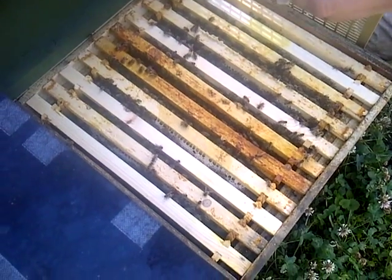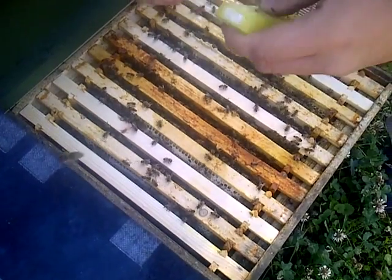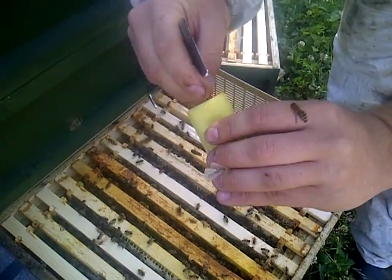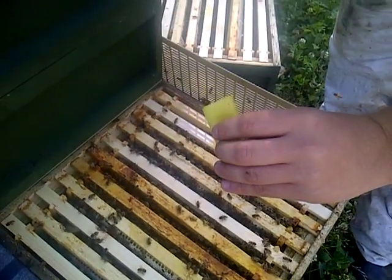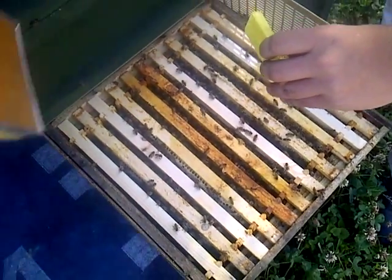Just remove the sellotape — it comes in the package. This cap here just clips off and breaks. All we've got there is a candy plug. It's going to take two to three days for them to chew through, and hopefully she'll be accepted into the new colony and she can begin laying.